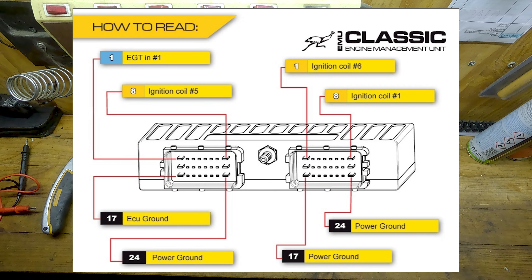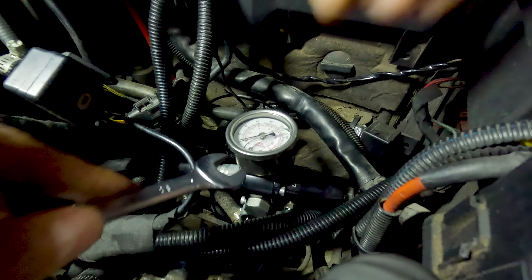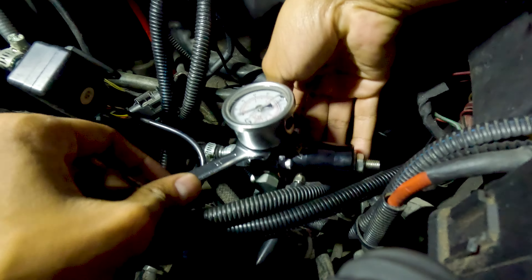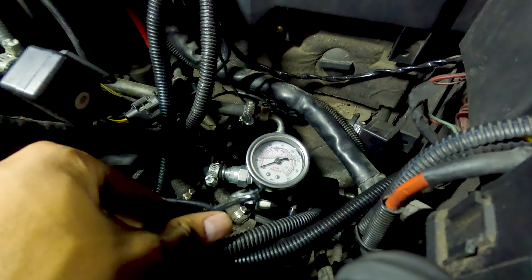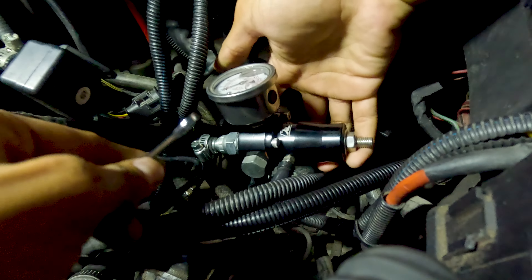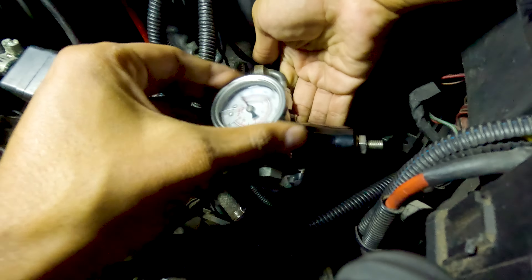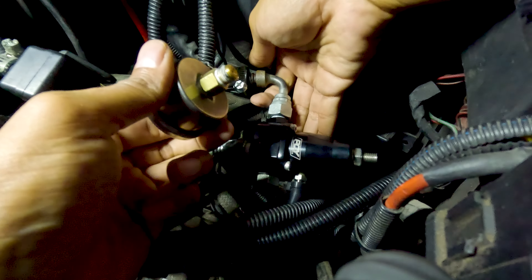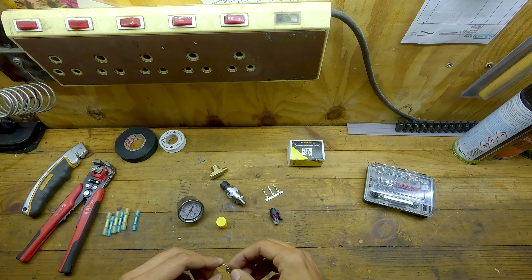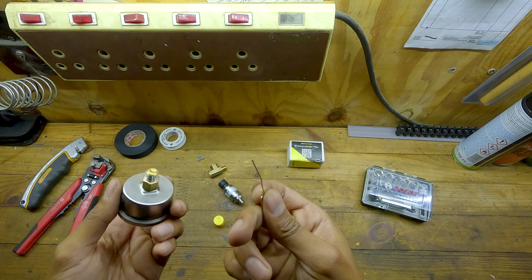Let's unbox this and I'll show you what it includes and what tools you're going to need. You're going to need some connectors for the wiring — when you splice into wires or whatever. You'll need some electrical tape and some thread tape for the adapter. I'm going to T into the fuel pressure regulator at the gauge — the gauge runs on one side, the fuel pressure sensor goes on top, and the fuel pressure regulator is on the other side.